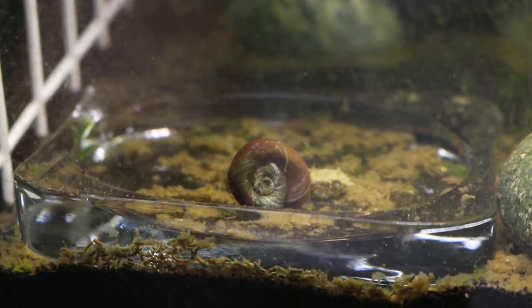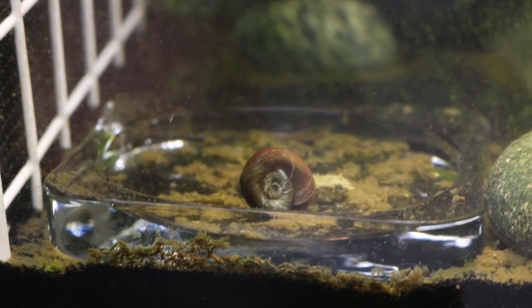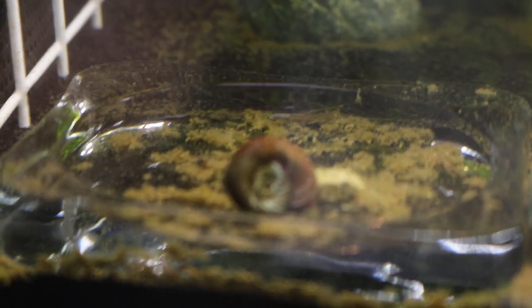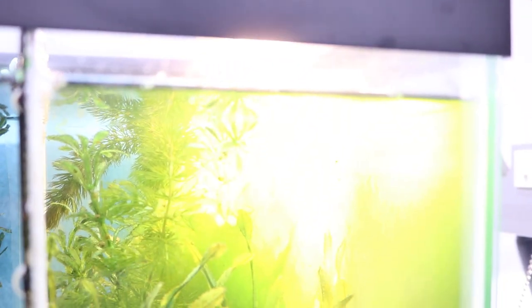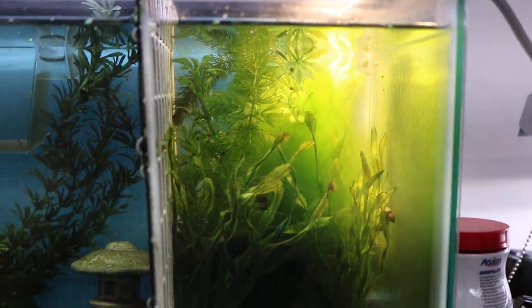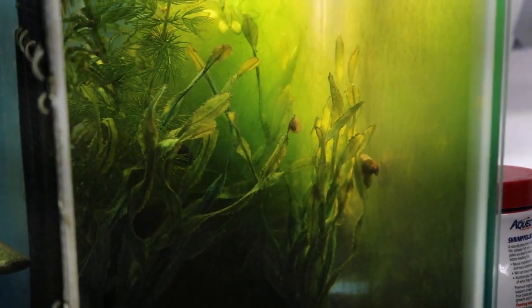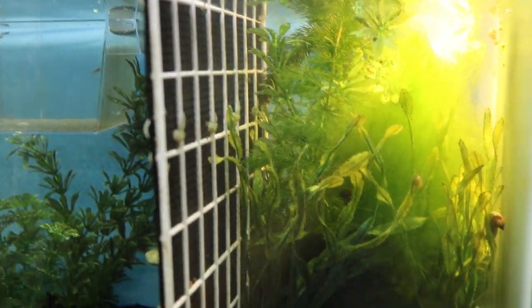They don't require a lot of food or special requirements in the tank. All you need is a fish tank with just water and some algae. However, the best source of food for these guys is indeed algae. So if you have a tank filled with algae, that's honestly the best source of food for them. That's actually the reason why I'm growing algae on the inside of my tank — so that these guys have something to eat and munch on. This is the fastest way to grow them.